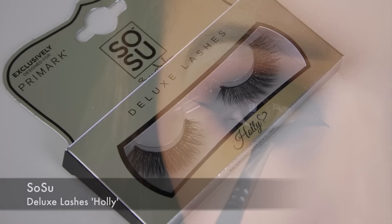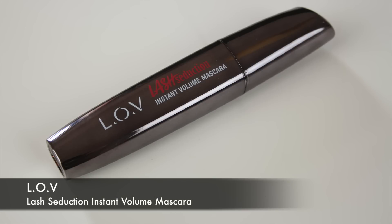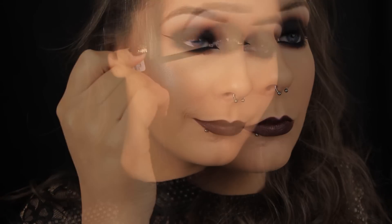Now I'm adding some lashes — a nice dramatic pair to pull the look together — and then applying some mascara to blend my own lashes in with the false ones. That's it! I hope you enjoyed the tutorial and found it helpful. Thanks so much for watching and I'll see you soon.